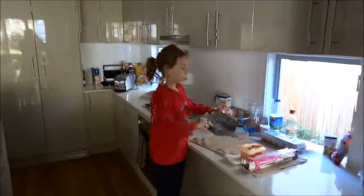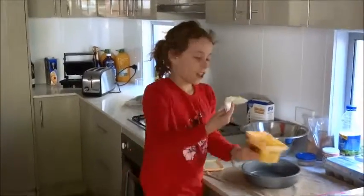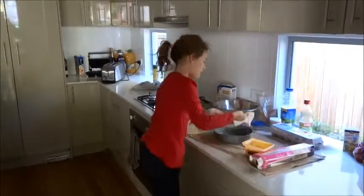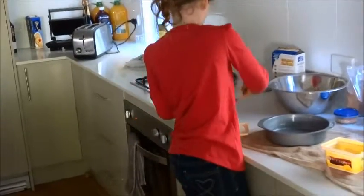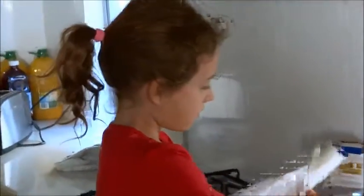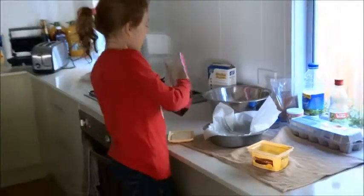So now I'm going to be greasing my cake tin. You just get some butter on a napkin, tissue, whatever, and you do this all around. Once you've done that you can just go ahead. Then you get some baking paper and line it.